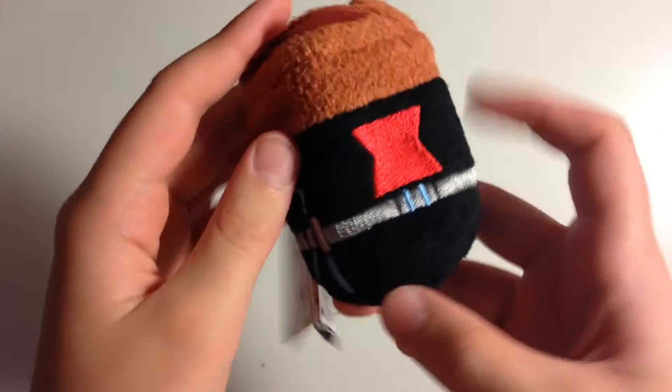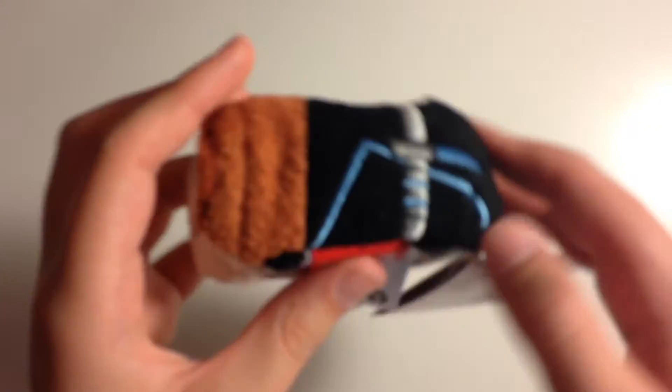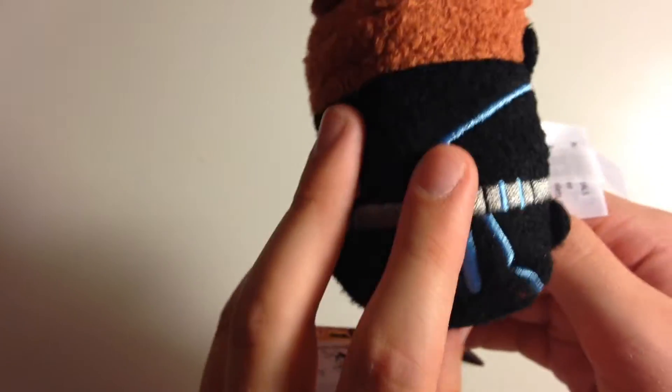Lastly, we have Black Widow. She has a lot going on — her little Black Widow logo, her belt with all her gadgets, and her blue stripes. Her hair is in a special design, kind of glued back. She has her stomach and four hands and feet, which are hard to see because they blend in with her design. And Black Widow did not have blue in the first Avengers movie, but she did in the second one.